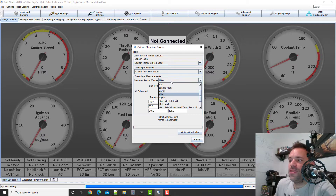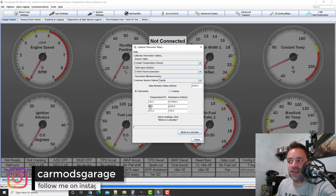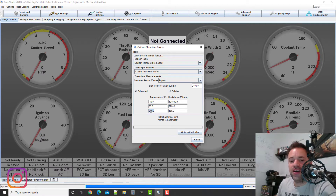You also have presets for GM and Toyota, for example — I'm using the Toyota preset on my 2JZ. Once you're done, you click Write to Controller, and this sends the data to your ECU. The ECU then knows what to do when the temperature gets to 86 degrees Fahrenheit, for example. It knows that a certain resistance in ohms corresponds to 86 degrees, and it can interpolate between 86 and 210 degrees Fahrenheit — calculating the table internally based on the ohm values.